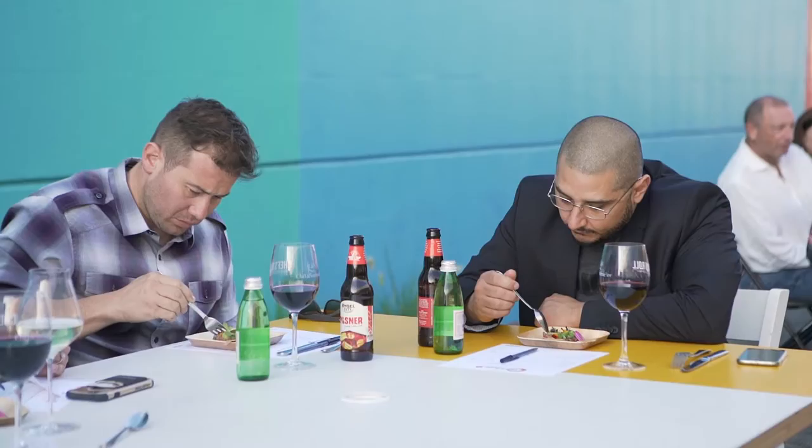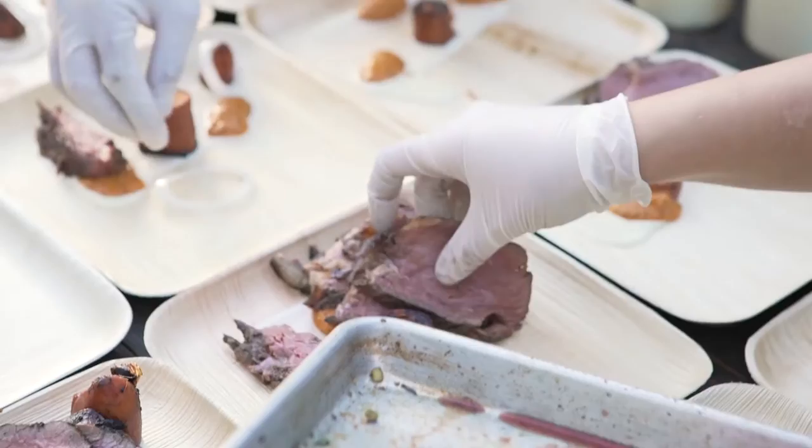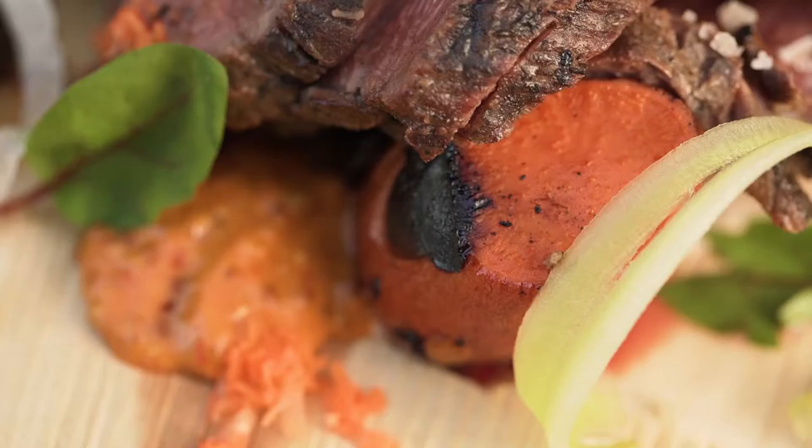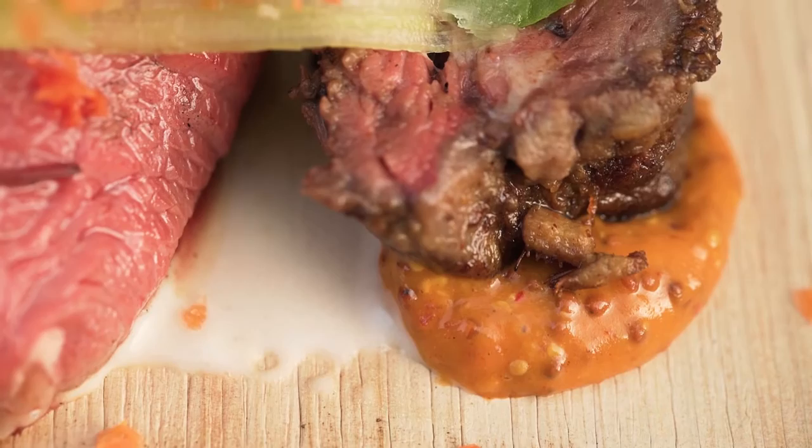This is a grass-fed ribeye duo. I wanted to showcase different techniques for this cut of meat, so we removed the ribeye cap and smoked it, then we sous-vided the ribeye bullet and picked it up over the wood grill at the very last minute. Served with caramelized baby yams, pickled vegetables, California cheese béchamel, red chili mustard, and fine herbs.